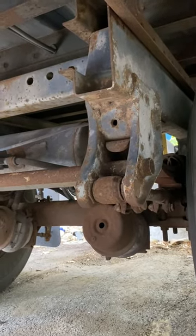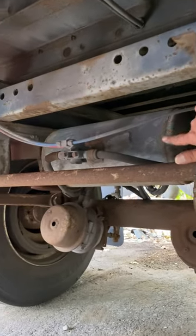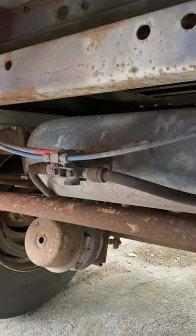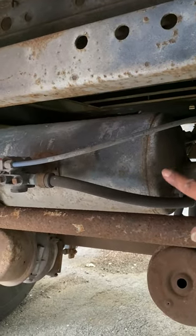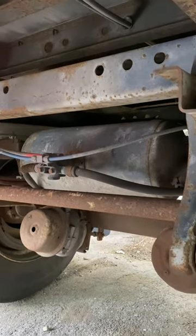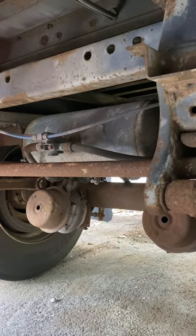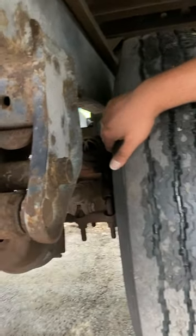We also have some air tanks back here. Our air tanks are properly mounted and secure to the trailer frame — not broken, not cracked, not damaged, no audible air leaks. Airlines coming out: no abrasion, no bulges, no cuts, no audible air leaks. All mounting bolts not rusted, cracked, or missing. Now we would go to the inside of the rim.